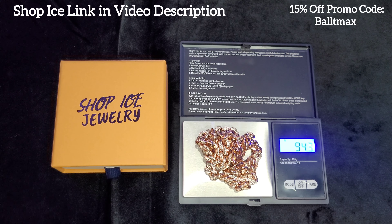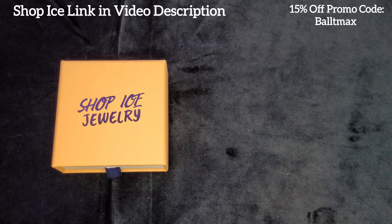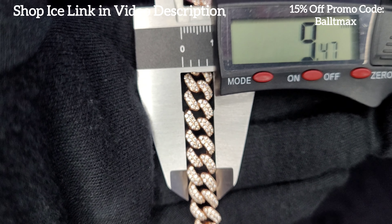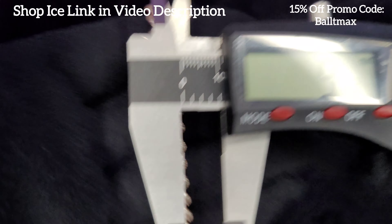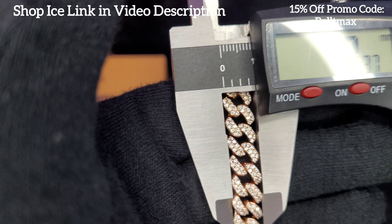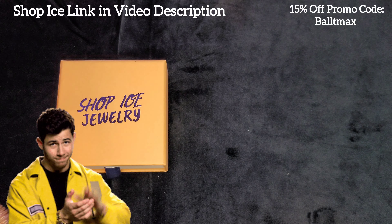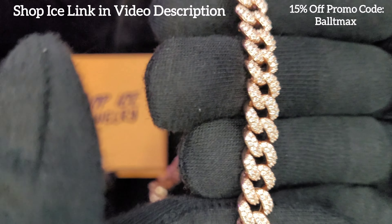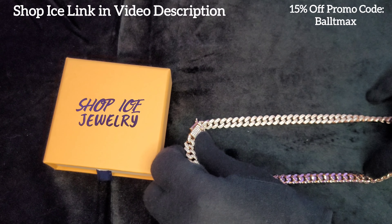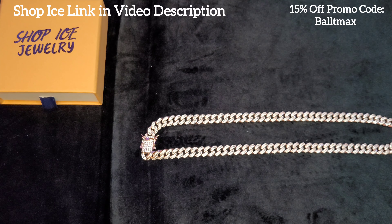Let's get another look at it — yeah, this thing's gonna shine like crazy in the sun or in that low lighting. Let's get a weight. Wow, 95 grams almost — that's quite a bit of weight. Nice. Like I said, this is 20 inches. Measuring the width: 9.47, 9.37, 9.43, 9.37 — it definitely measures over, almost half a millimeter. That's awesome. Thumbs up for that. I love it when it measures over.